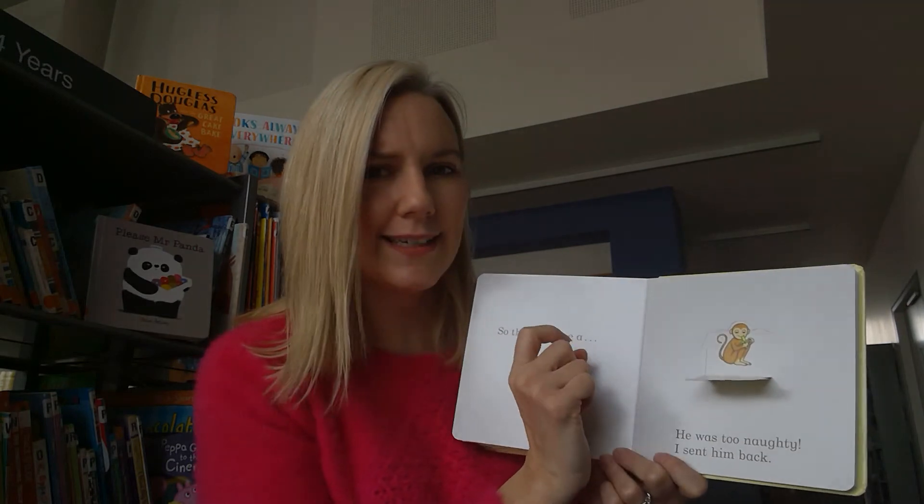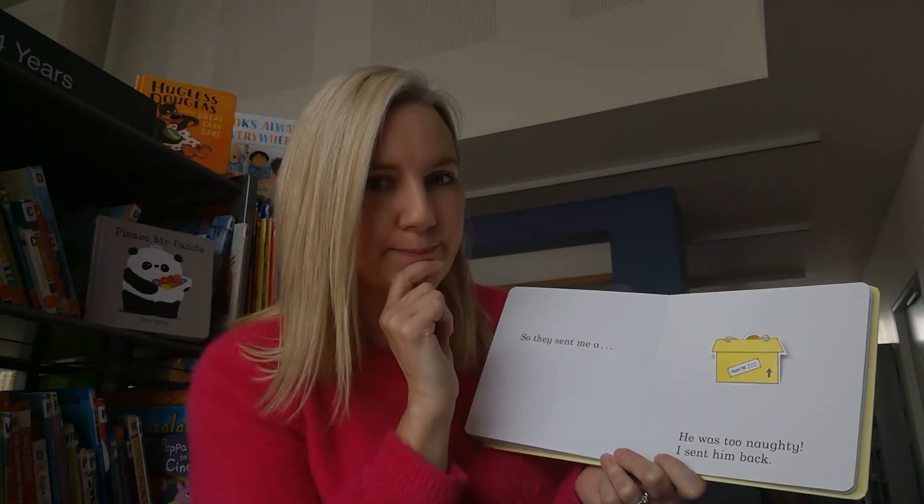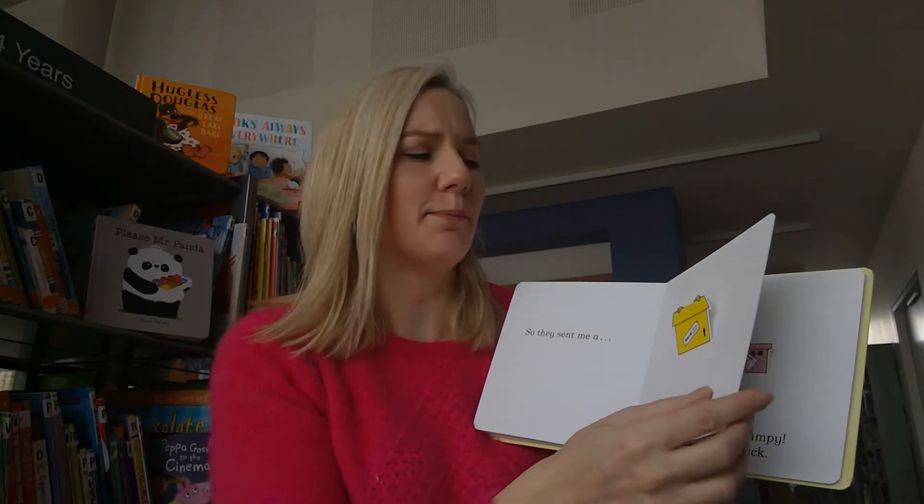Hello! What's he eating? He's eating a banana - he might eat my banana! And I think monkeys are very naughty. We sent him back.